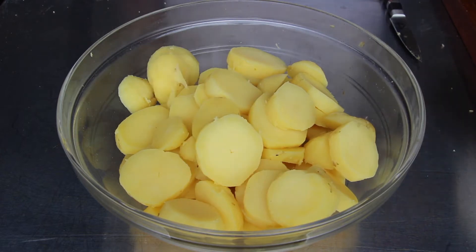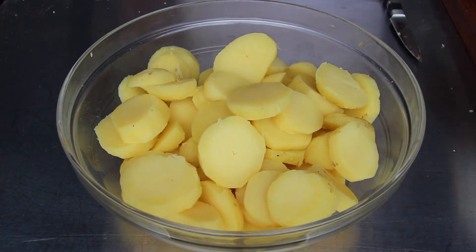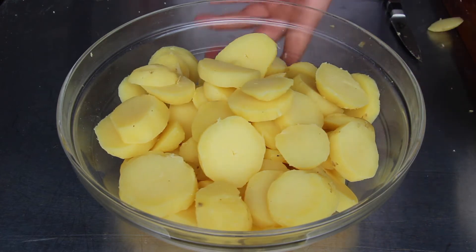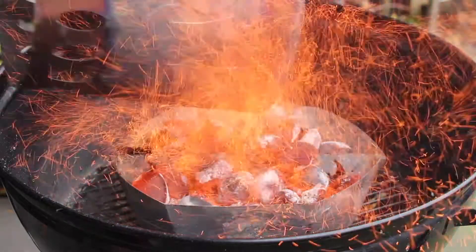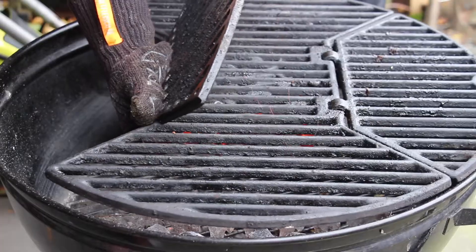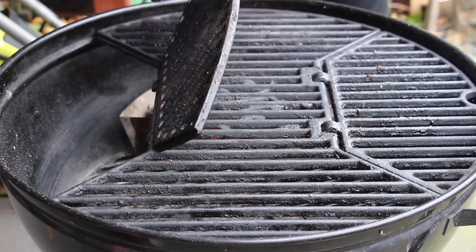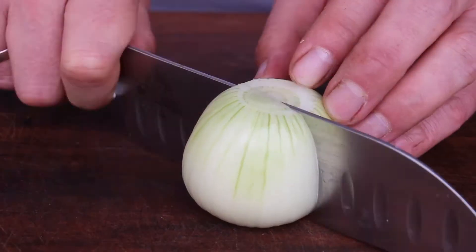Now we've prepared the potatoes. As always, I've already started a chimney full of charcoal briquettes. We put them into the charcoal baskets of my charcoal kettle, place the grill grates over these, close the lid, and let the whole grill heat up. In the meantime we can do the rest of the cutting work.